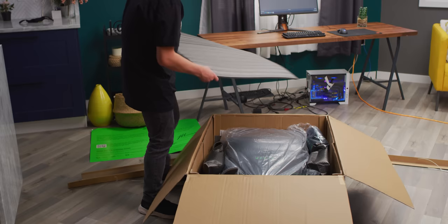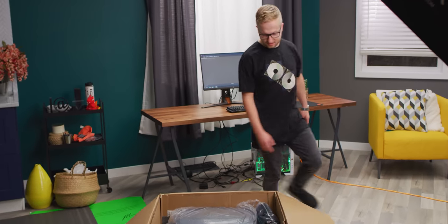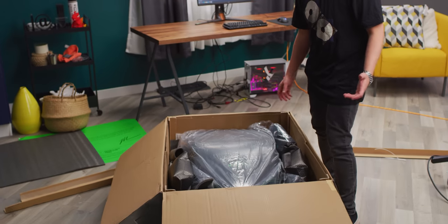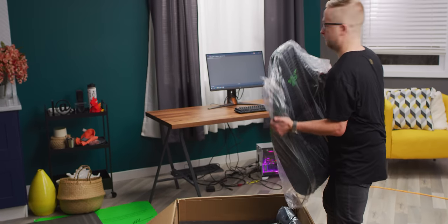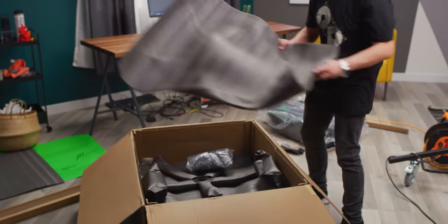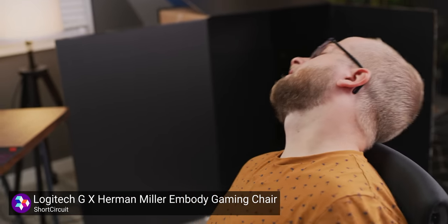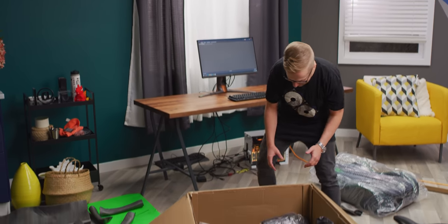All right, first piece of foam off. Dude, I struggle with this. This is like the gaming sofa all over again. So it's kind of just in here. I'm sure there's directions somewhere, we'll find them. Backrest. Should I just build it right here? Some more protective foam. For those of you that watched my Herman Miller Logitech and Embody gaming chair unboxing, I'm going to read the instructions this time. Don't worry, we're going to be okay, we'll get through this together.